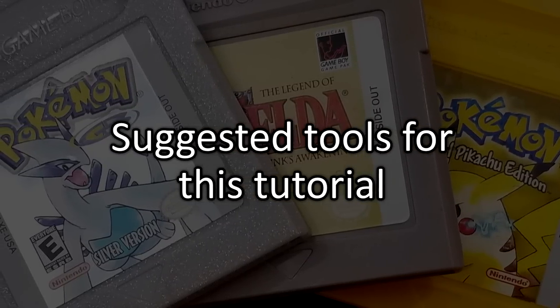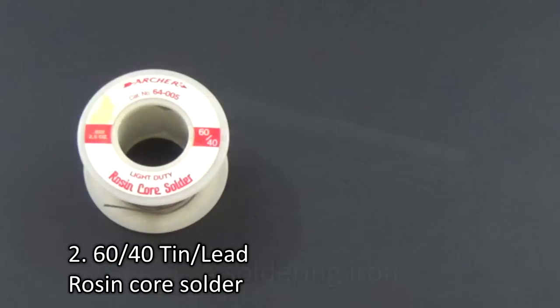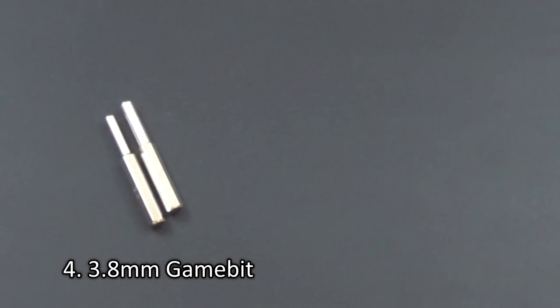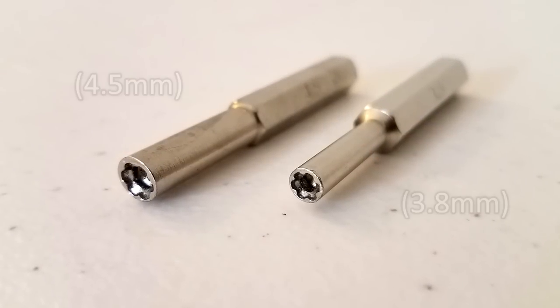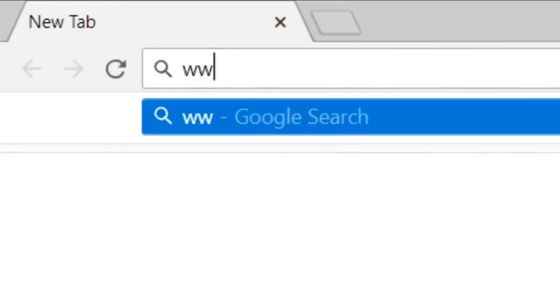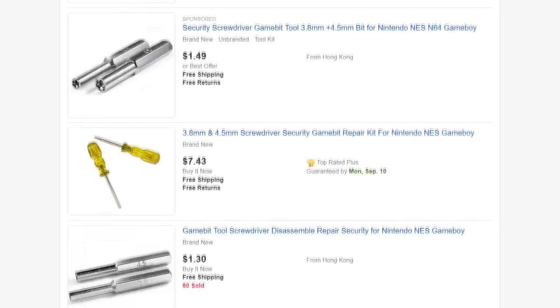Let's begin by covering the tools you'll need for the replacement process. A basic soldering iron, some 60-40 tin lead rosin core solder, and rosin paste soldering flux if you need. A 3.8mm security bit, also called the game bit, and a socket screwdriver to use it with. The game bit typically comes in a set of two, both of which work with Nintendo's security screws on their games and consoles. The game bit is available for purchase on eBay — type in Game Boy Game Bit to find what you need, and you should get plenty of choices.